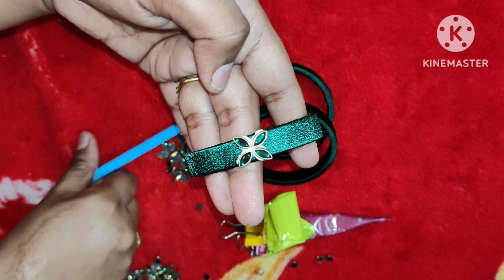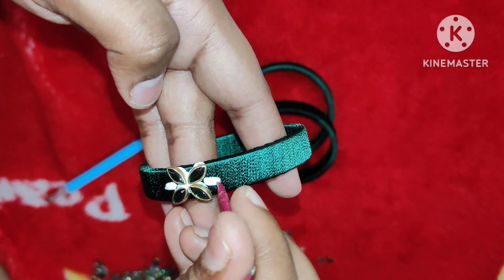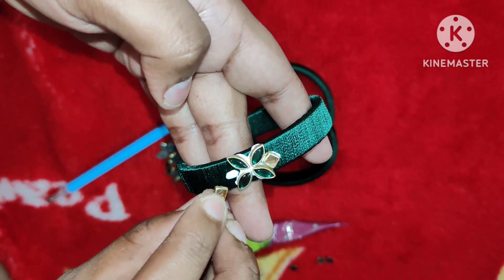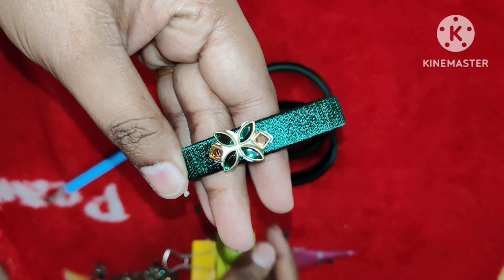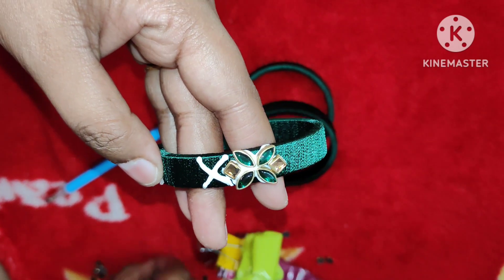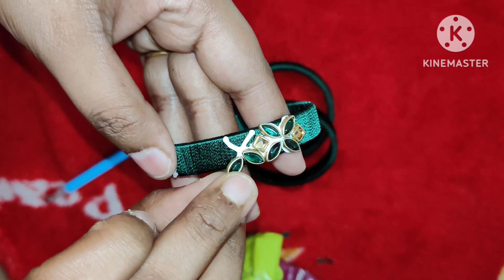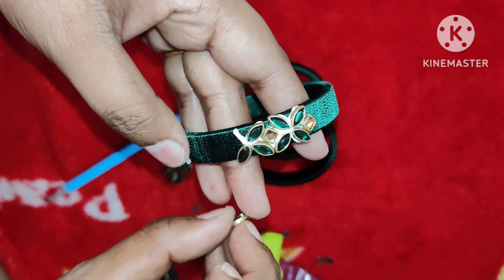Here we have a 3D flower. We will use this side bangle too. We use glass stones and matte stones. As you can see the bottom, you will see this in the final shape.